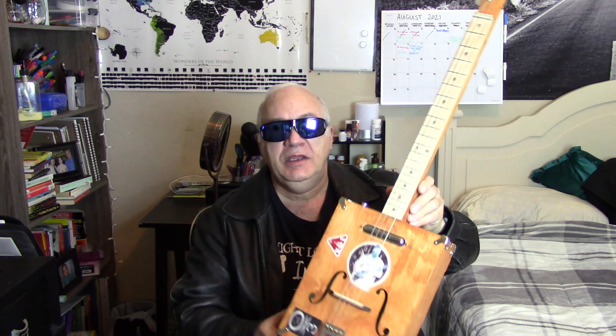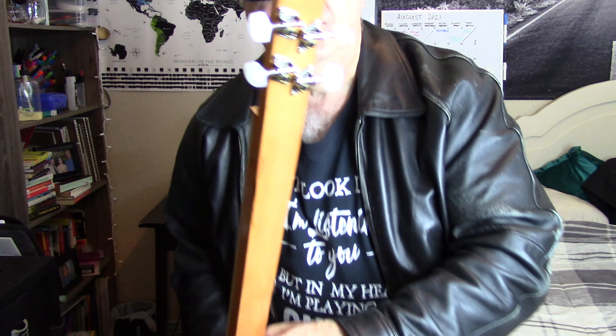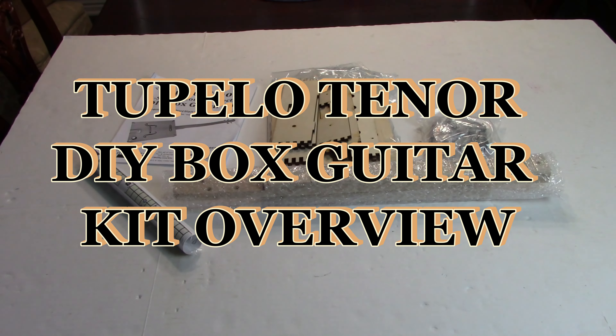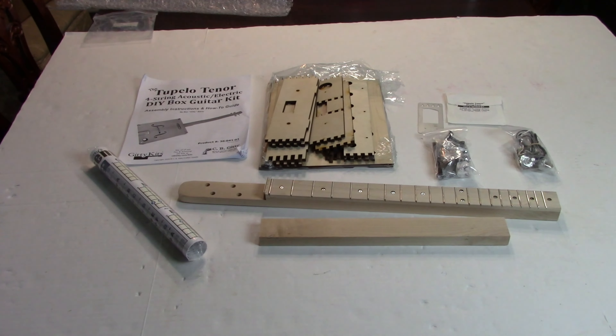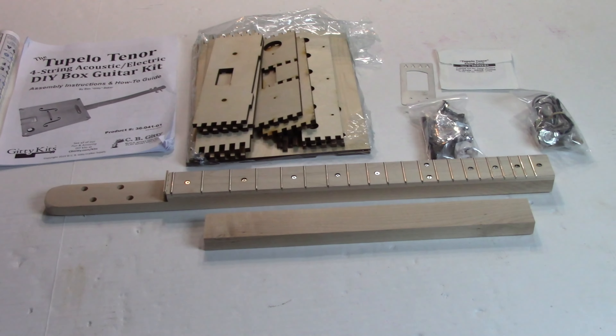Hello everyone, I'm Merlin and today I have a Tupelo Tenor 4-string do-it-yourself box guitar kit from CB Getty that I built. Let me show you a close-up of it. What follows is a video of how I built it, and then at the end I'll show you what it sounds like. Here is an overview of the Tupelo Tenor 4-string acoustic electric guitar do-it-yourself box guitar kit by CB Getty.